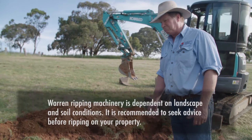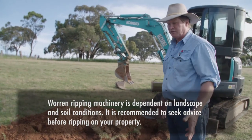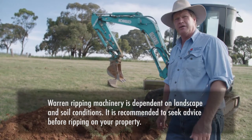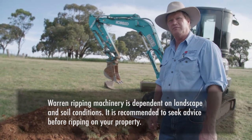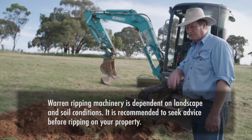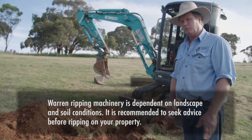Depending on the type of soil and the extent of the warren system — this is only a reasonably small warren — some warrens have been known to go down to depths of over two and a half metres in easier-to-dig soils with quite large setups. In those areas it would be important to use much bigger equipment than what you'd be using here.